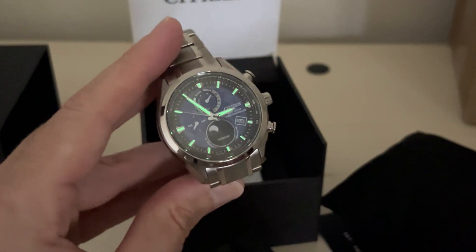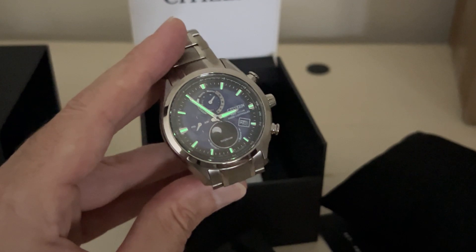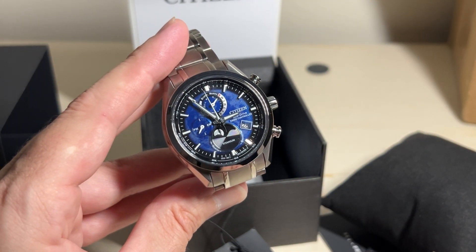Not a whole lot to show you — I don't really know how to use it. If I figure out some of the features, maybe I'll do some follow-up videos. That is an unboxing of the Citizen Eco-Drive Atomic Moon Phase. I hope the video helped.